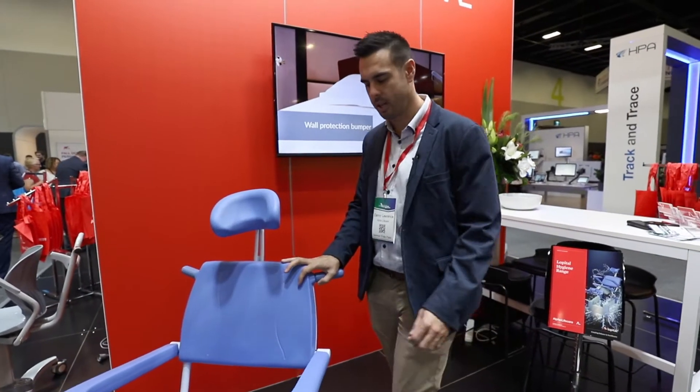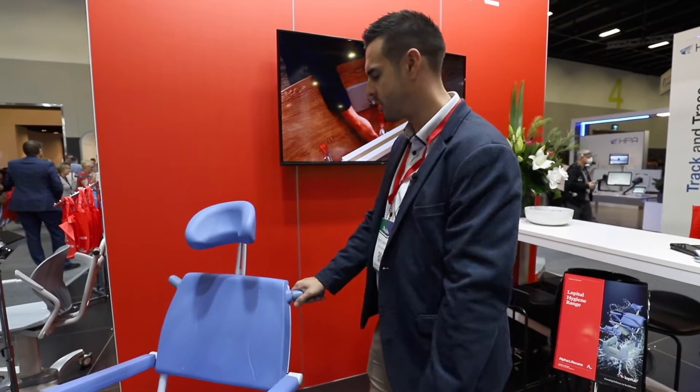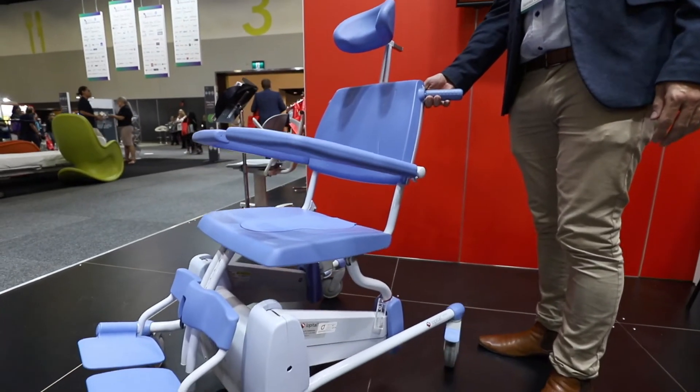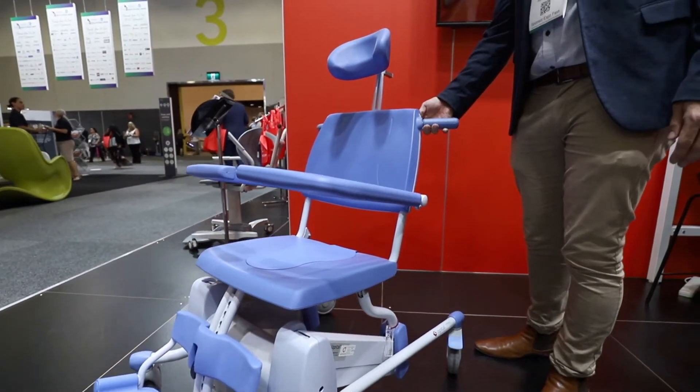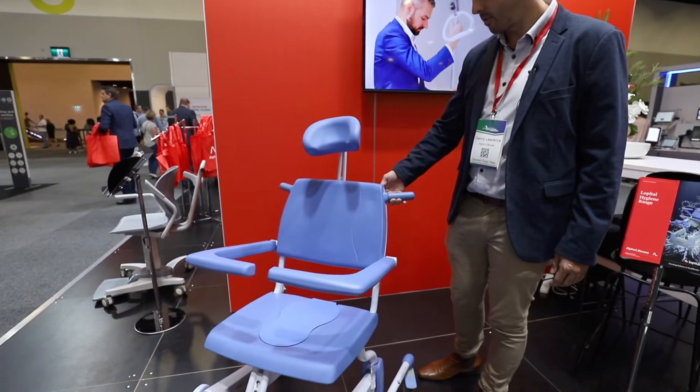This particular chair is an electric recliner model that has a tilt function and also a raise and lower function. So it can go quite a way down to the ground for shorter residents, and it can go right up and tilt right back for great access to the resident.